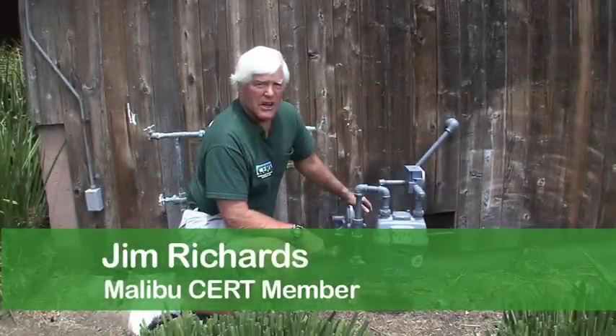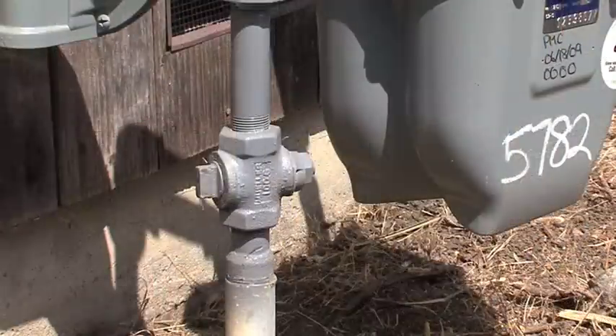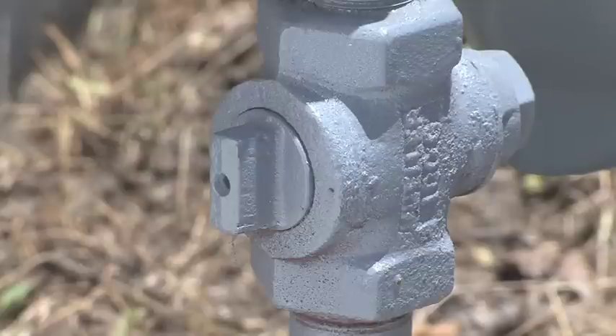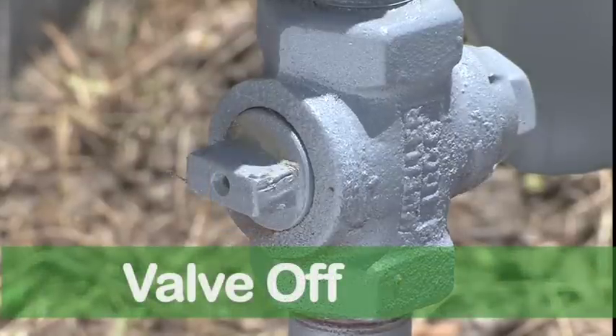For an emergency, learn how to shut off your manual household gas valve. It's located outside, right next to the gas meter. Manual valves have a flat extension whose orientation tells you when the gas is on or off.